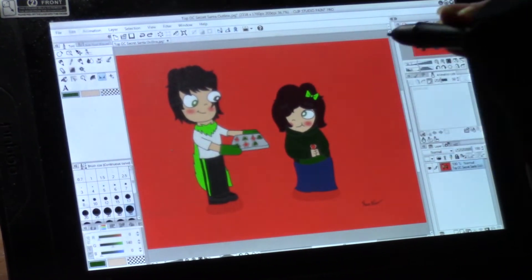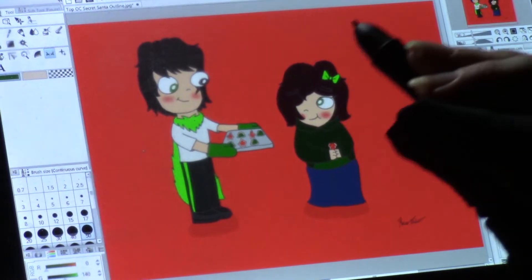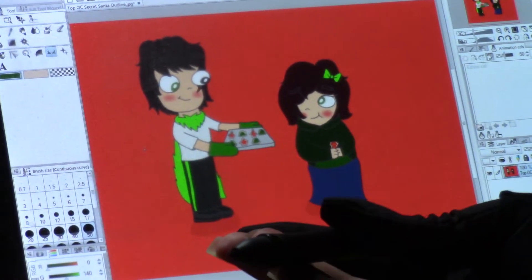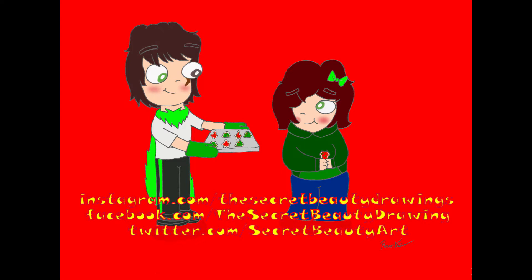And there we go. Here it is, my friends — my contribution to the top OC Secret Santa drawing event: Sean and Summer for at braincell underscore art. I hope you enjoy this present. My contribution to the top OC Secret Santa contest drawing Sean and Summer belonging to at braincell underscore art is done. If you want to see that drawing as well as many other drawings created by yours truly, go to instagram.com slash the secret beauty drawings, facebook.com slash the secret beauty drawing, or twitter.com slash secret beauty art. The links to all three of those websites will be in the description down below.